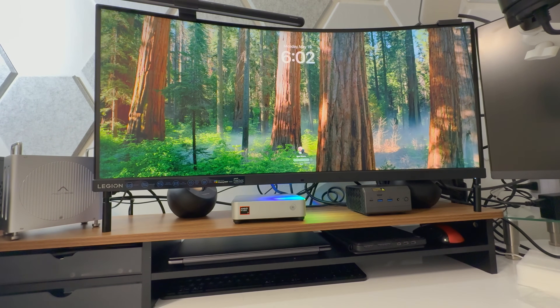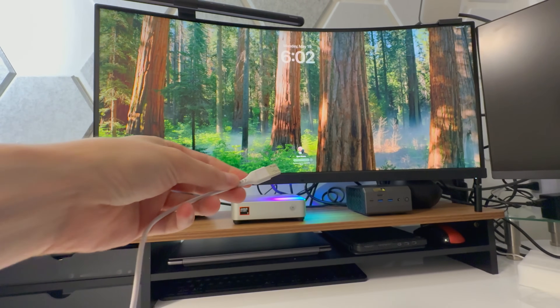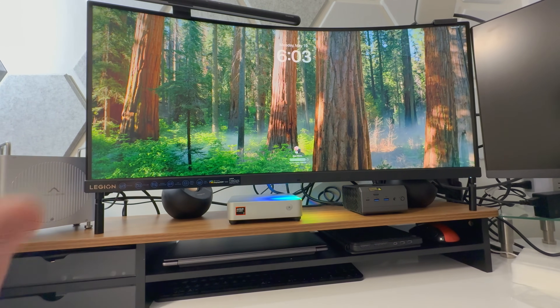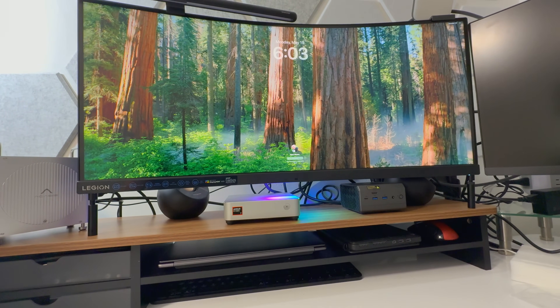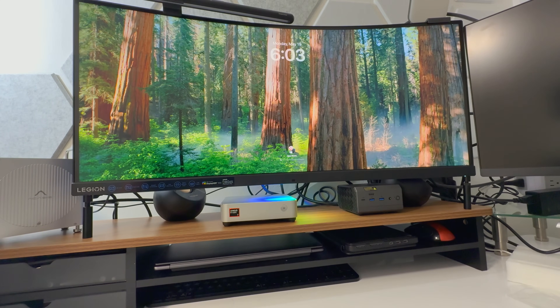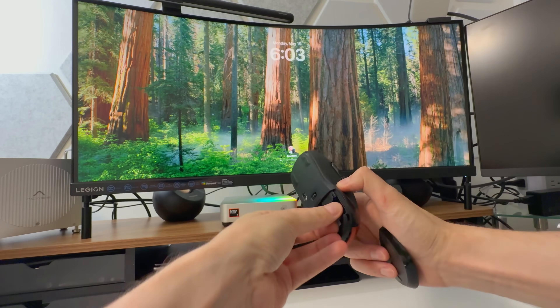Here's a cool thing: I accidentally disconnected my Bluetooth keyboard from my Mac. I don't have a USB-C wired keyboard — I have a USB-A wired keyboard, which I couldn't use on my Mac because there's no USB-A. Well, that's not true anymore. Watch this — oh my god! Could you imagine a world where we have access to USB-A peripherals on a Mac?